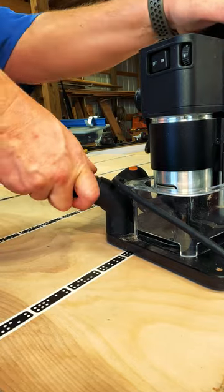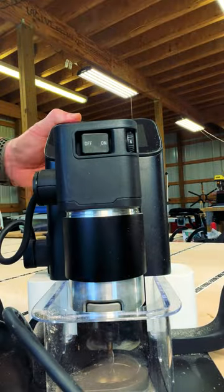We'll now wirelessly download the SVG onto our machine so that we can position it onto our plywood. Once our SVG is positioned, we'll plug in our dust collection, turn on the router, and begin our cuts.